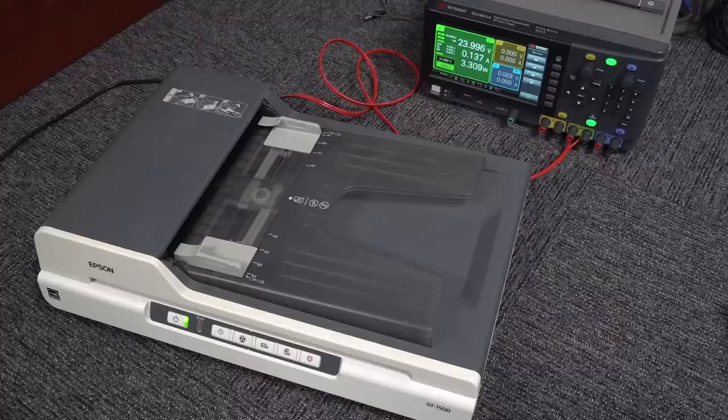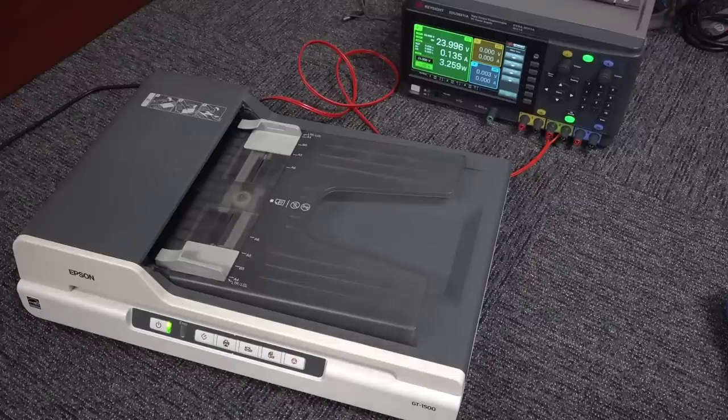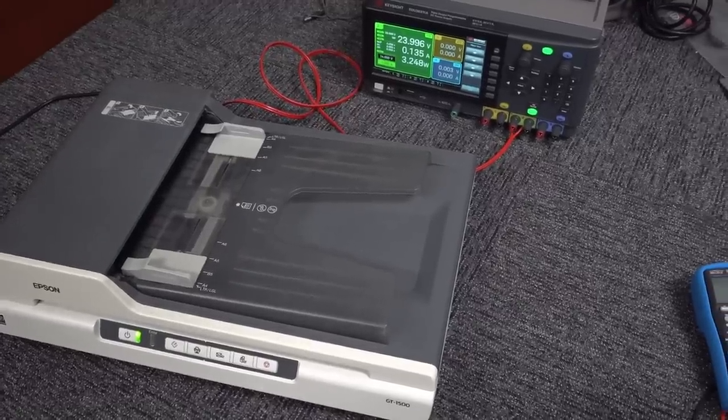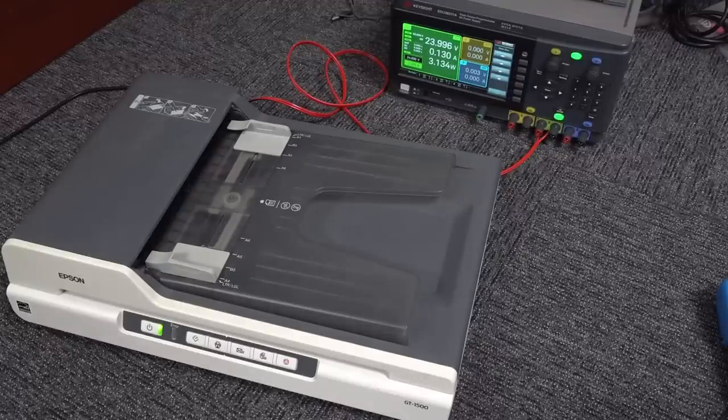I just realized I've been using my microphone back to front — sorry if the audio sounds a bit off. Let me switch it. Professional video blogger. Alright, let's just see if it scans something.